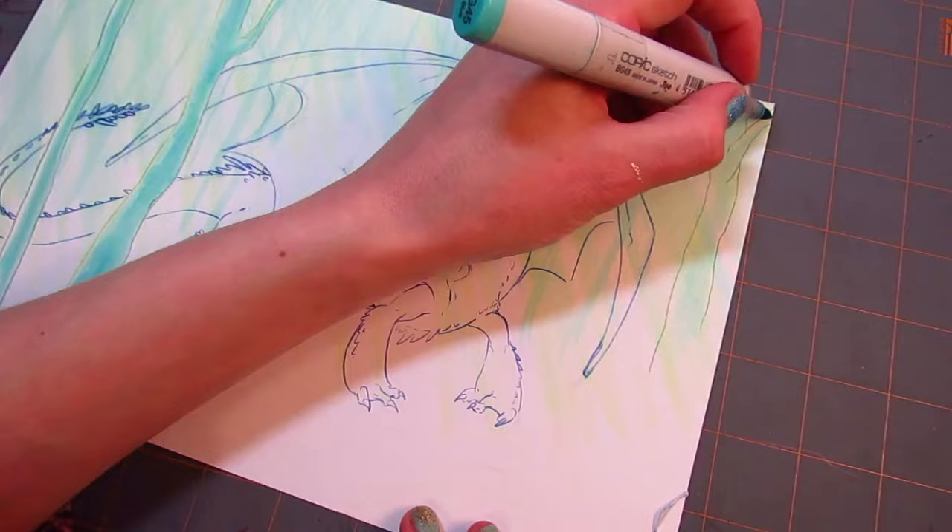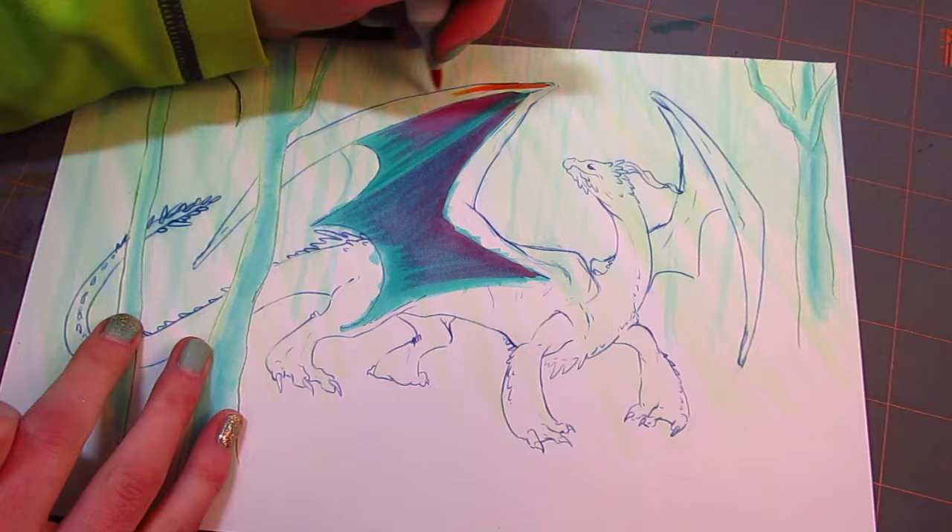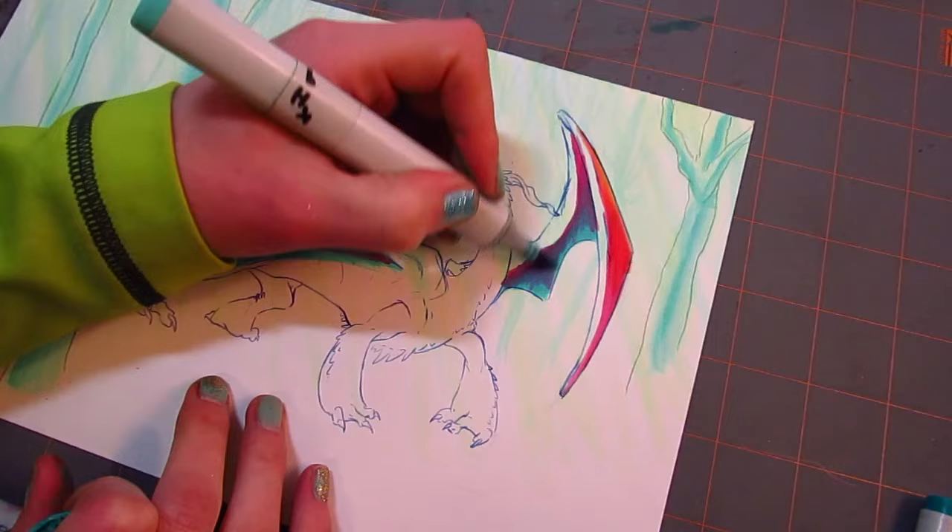Then, like two days before this was supposed to be done, I saw Safira Lu's piece and she had used all of them, and it was gorgeous. I just facepalmed — why did I not understand that it was supposed to be all of them? It just makes a lot more sense. So I wound up doing all of them, and I'm really happy about it.